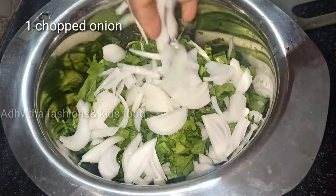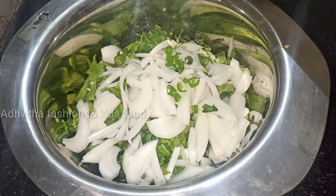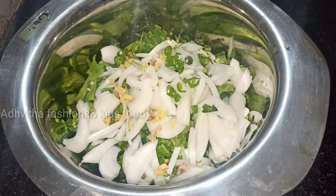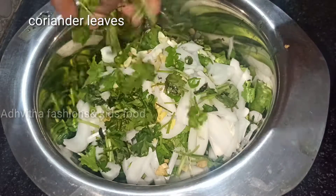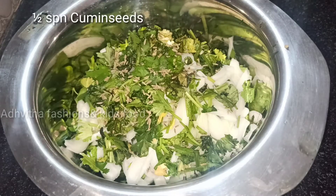We will add the onion. Then add the potatoes. Add 1 teaspoon of potato and 1 teaspoon of chicken.